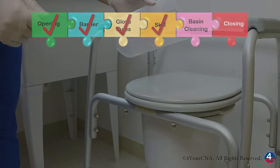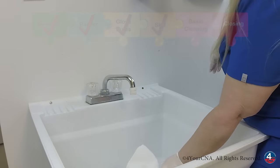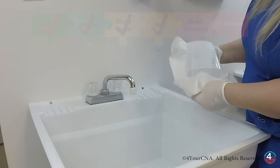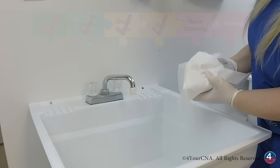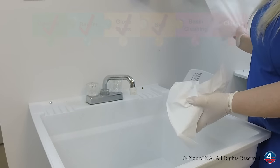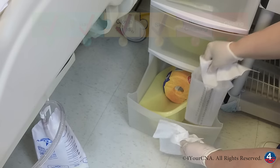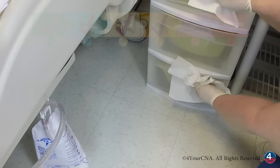Now we can clean. After dumping the rinse water into the toilet, we'll set it down, use a paper towel to pick it up, a paper towel to dry the outside, a paper towel to dry the inside, and we'll discard this, and then one for the drawer. We're going to place the graduate container in the bottom drawer and close the drawer with a paper towel.